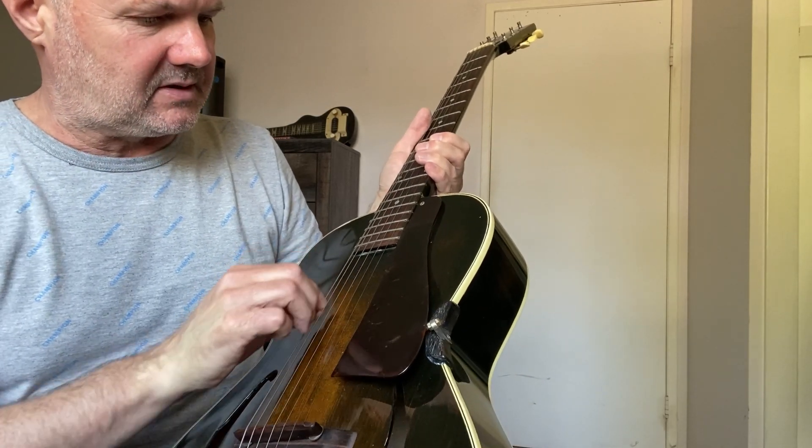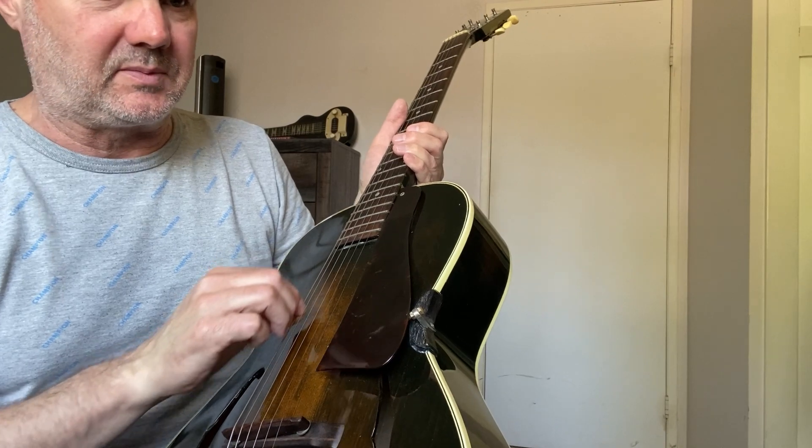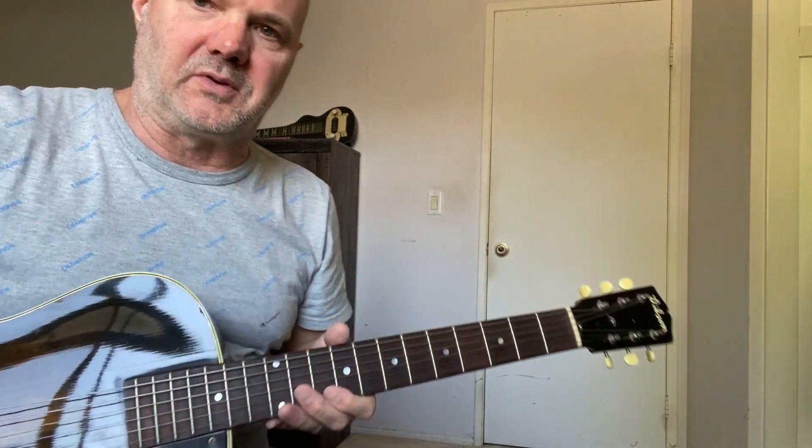It has flatwound strings on it right now, which feel pretty good. So I'll just do a little play through for you.